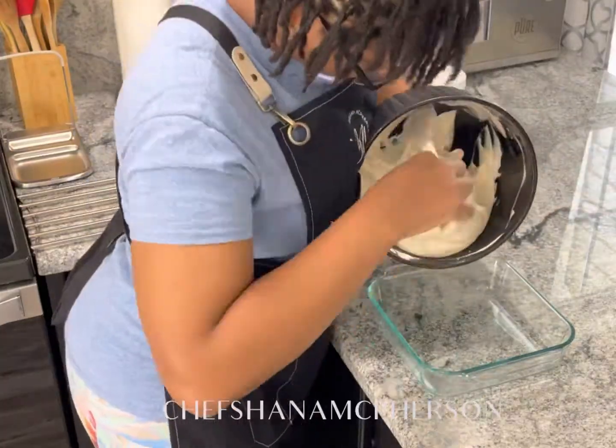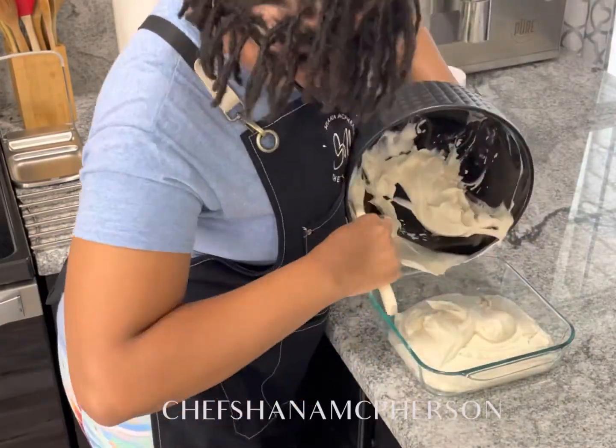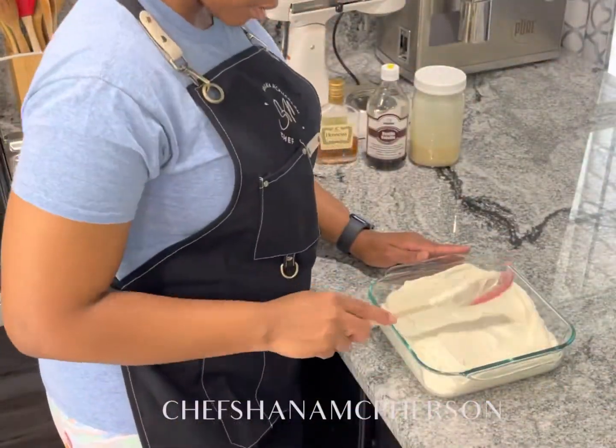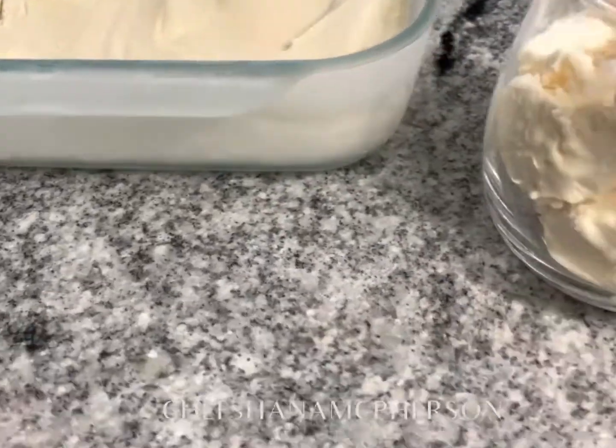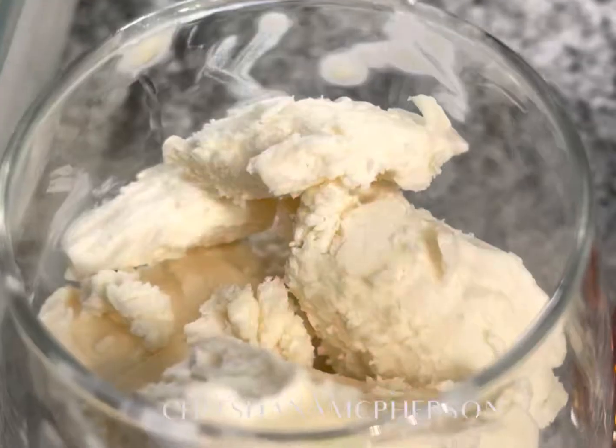Pour it out inside your glass container — this is a pyrex dish I'm using here. Put it inside the freezer for four to six hours. And trust me, the Hennessy — it really turned out good!